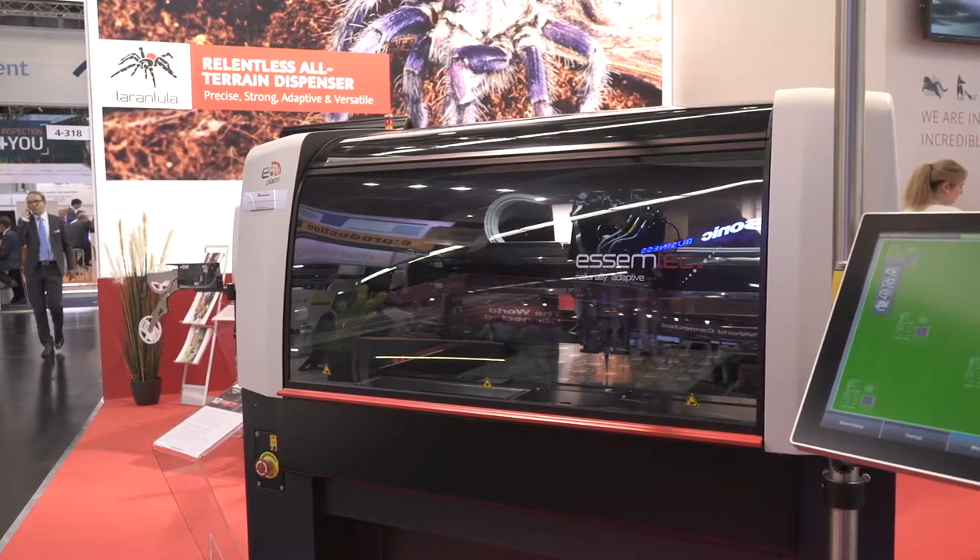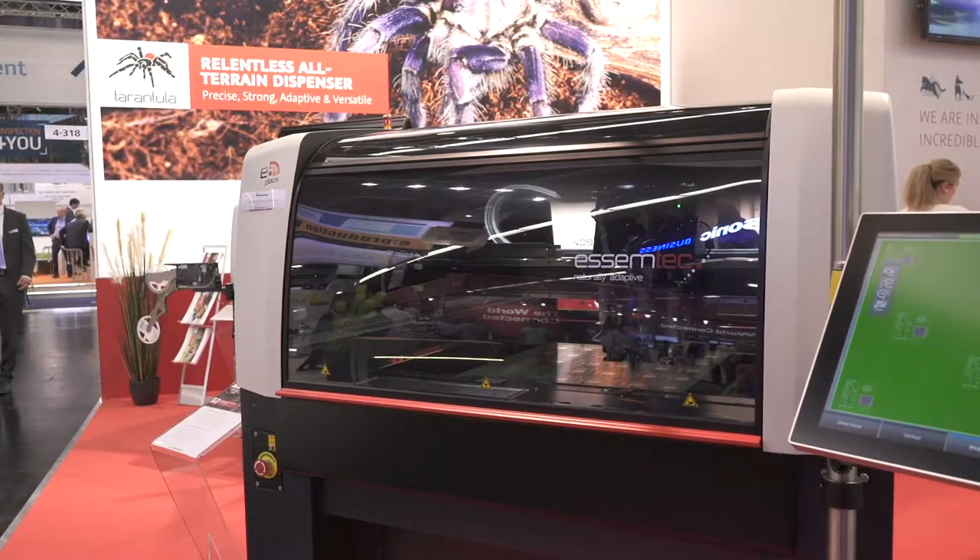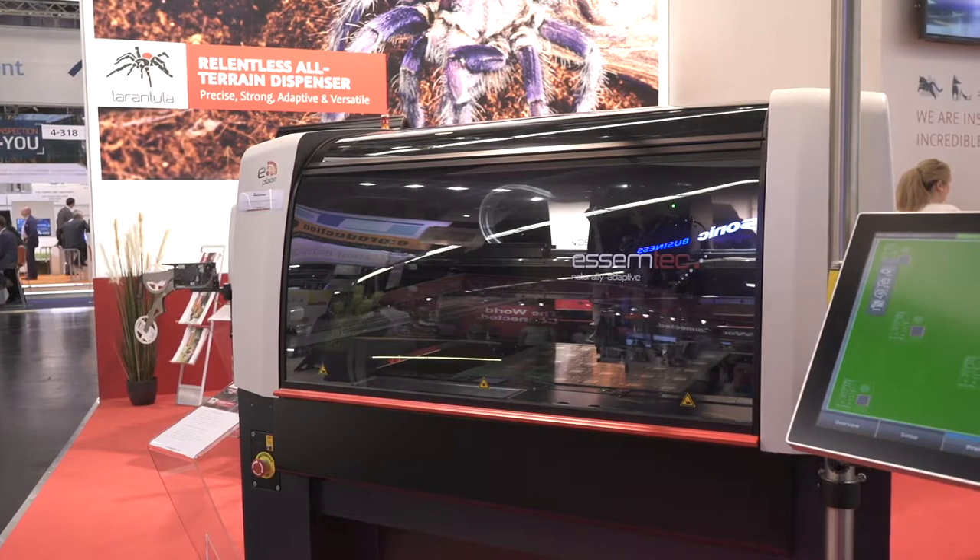What's your maximum board size? We just released a long board version. Standard is 610 by 560. And now we go to 1.8 meters by 610 in the width when we are making stepping — that's obviously for LED lighting applications. Exactly.